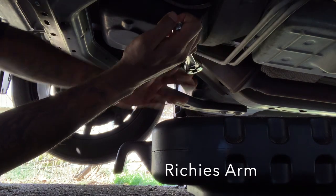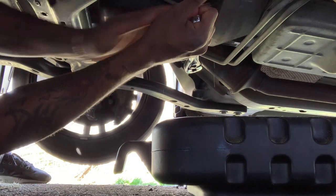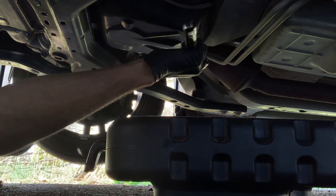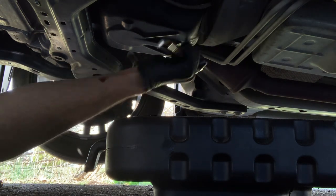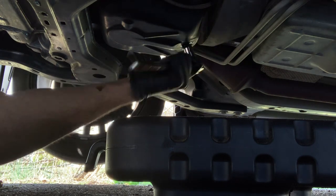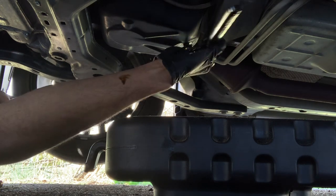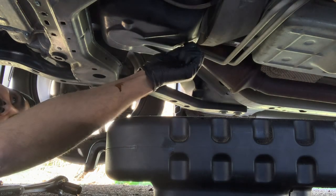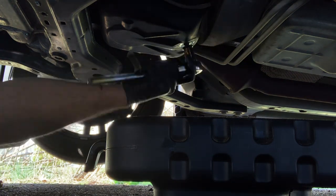We're having slight issues removing this — I had to get Richie in here to get it opened up. It seems like Ford might have used a gun to tighten it. It's still really tight. There's no way an oil drain plug should be this tight.